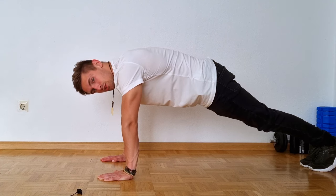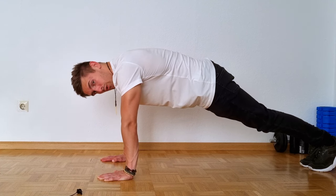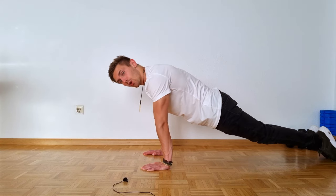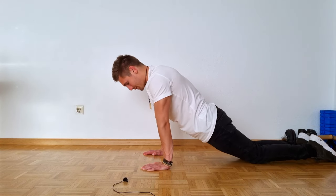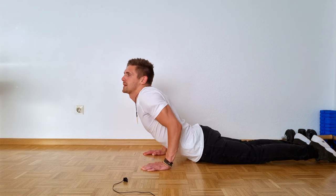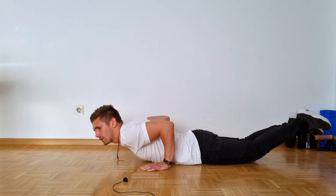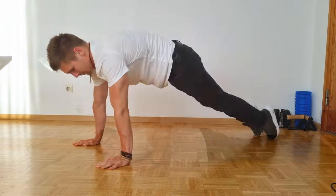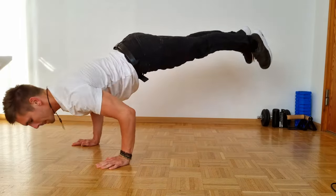You basically start in a push-up position and then you go on your toes. From here you go step by step: go on your knees, go on your hips, fall on your stomach and land on your chest.